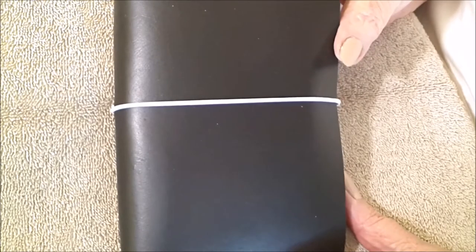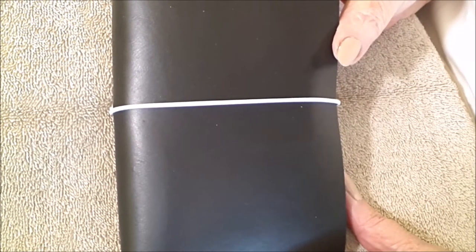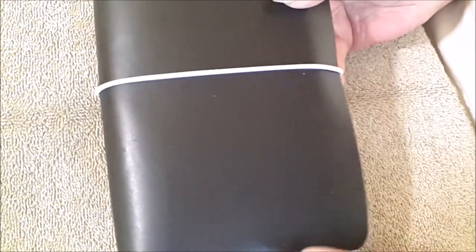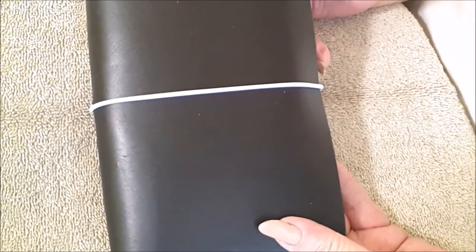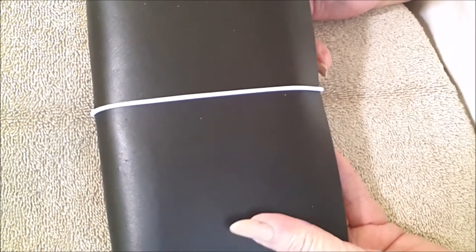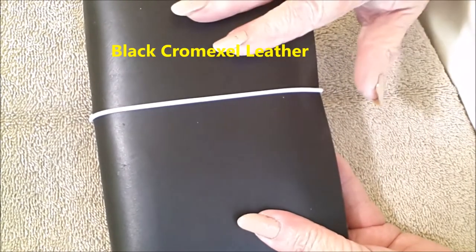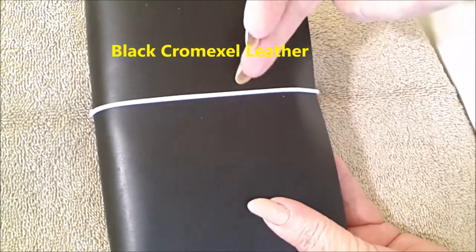Good morning, this is Donna coming to you with an unboxing. Everything's already out of the box. This is my Bunker family member number six — this is the Chromexil black leather traveler's notebook from Buteo Bunker.